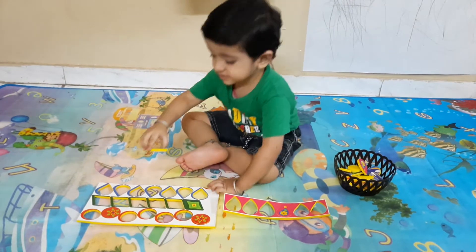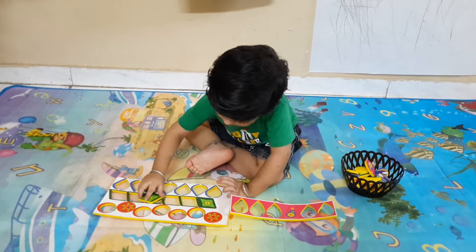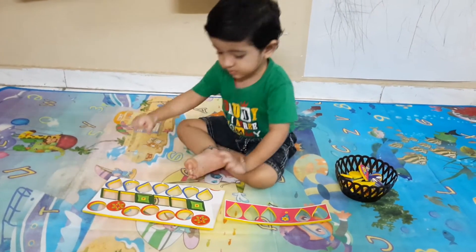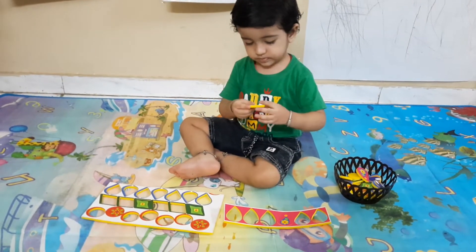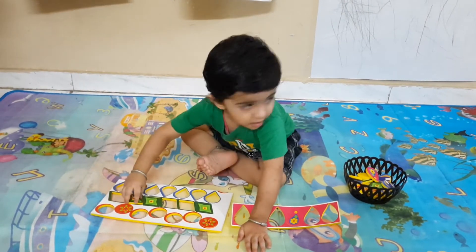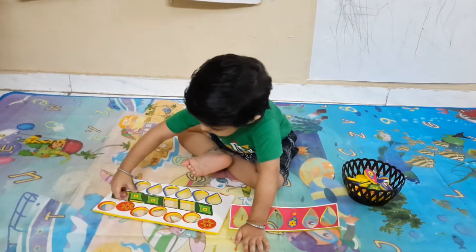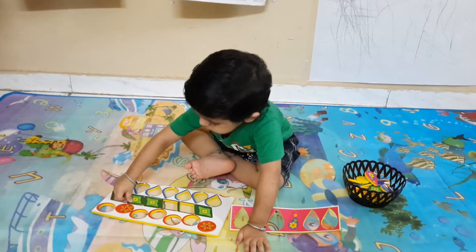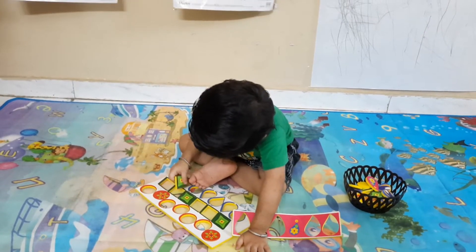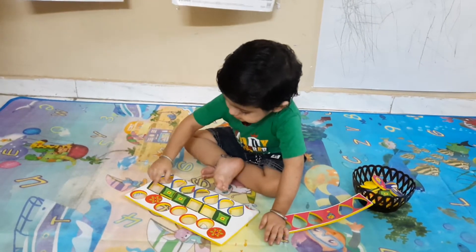Yes, this is a parallelogram — very good. Very good, nice. Yes, it's okay, it's okay — yes, parallelogram, good.